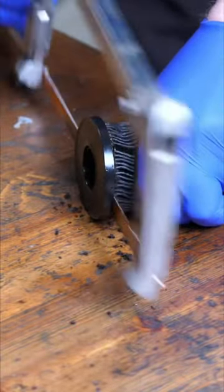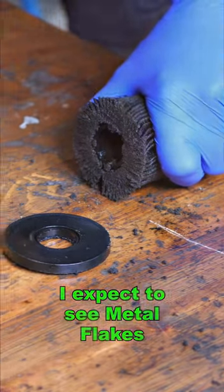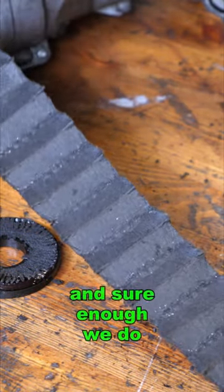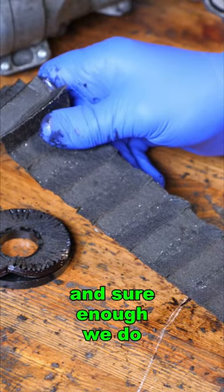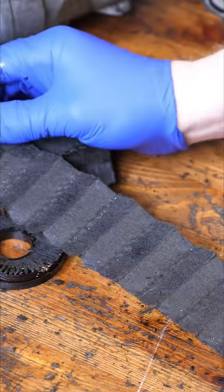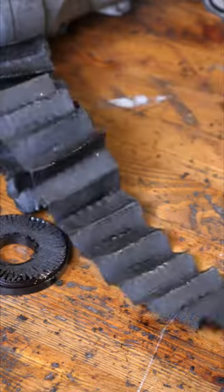Are we going to find flecks of metal in this filter? That's clean, but that one isn't clean. So the outside of the filter has definitely got little flecks of metal in there, to confirm that this engine is totally destroyed.